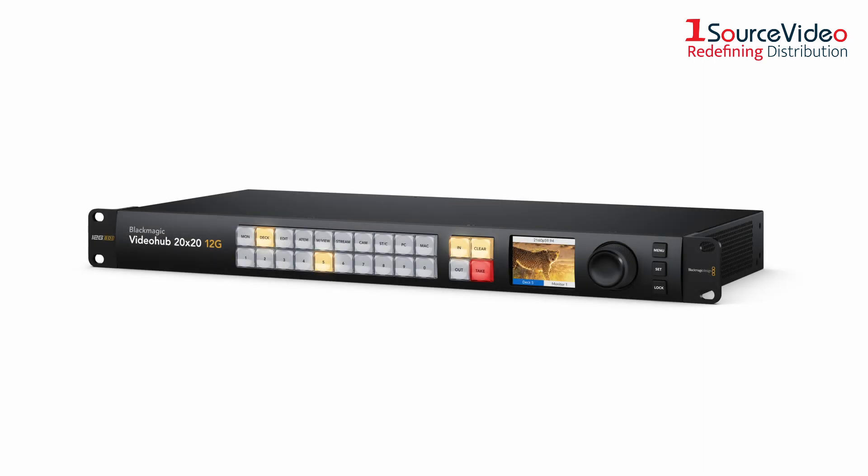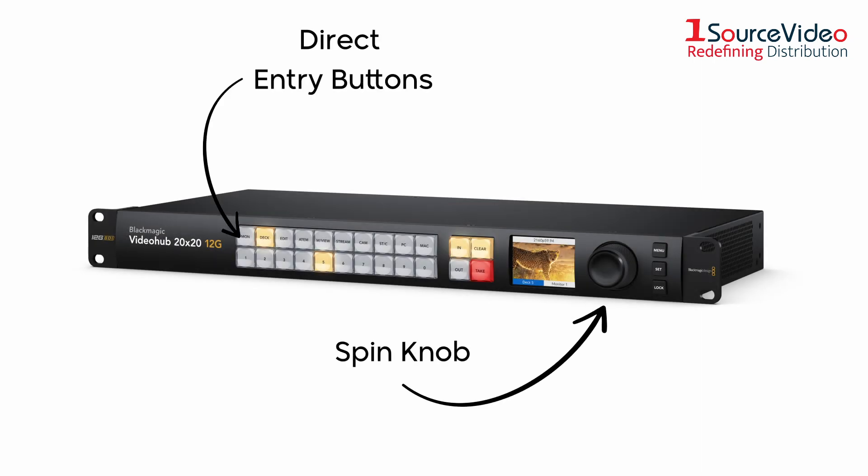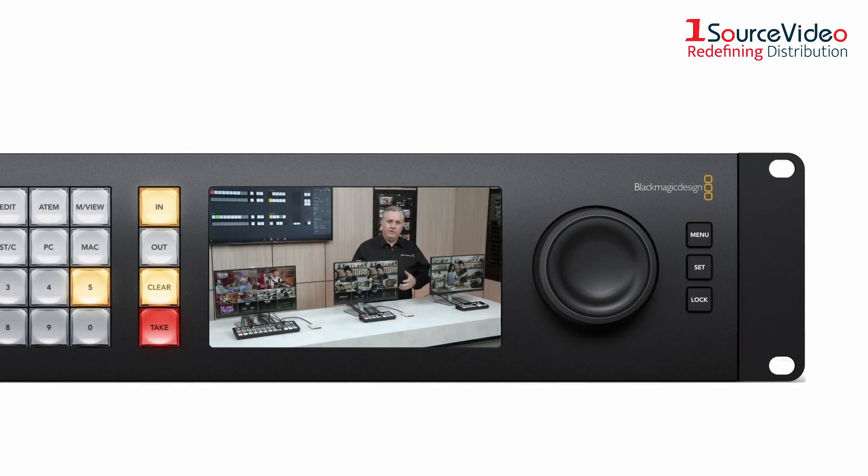The front panel features a spin knob for browsing, direct entry buttons for speed, and an LCD for displaying labels. The LCD can display live video and also has menus so customers can change router settings.